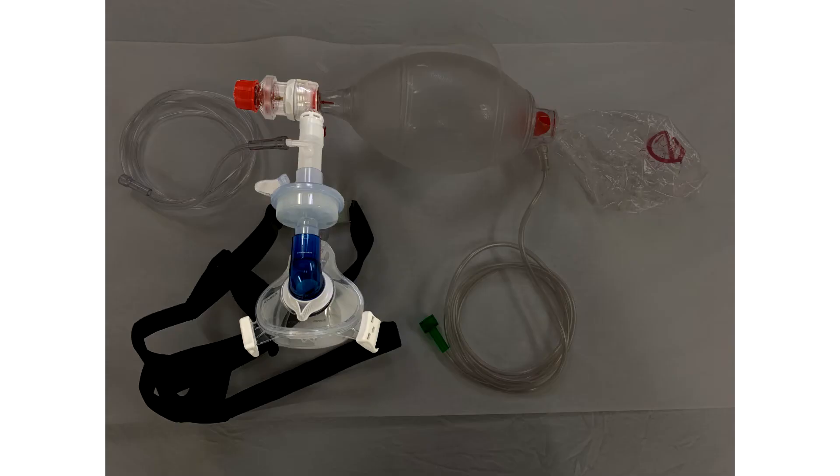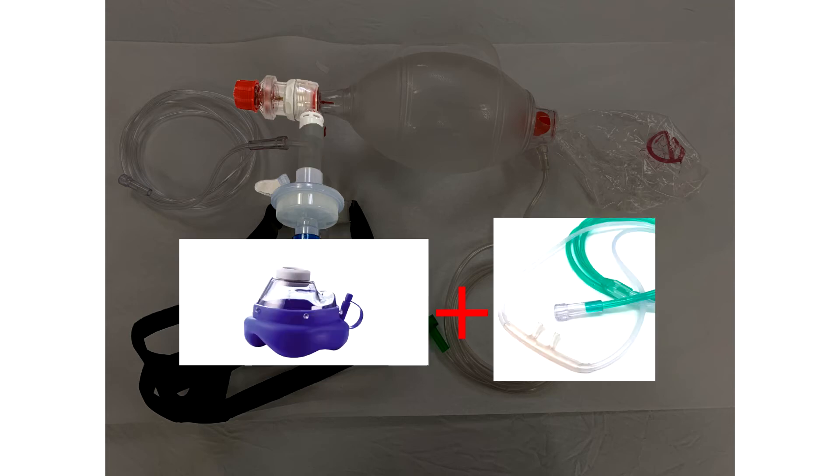It doesn't matter how you source the oxygen distal to the valve as long as there is some. This setup is ideal for a hands-free method, but if your patient is already coming in with decreased LOC, you can use a regular cuff seal mask and put nasal prongs on. As long as there is a source distal to the valve, you will be able to attain PEEP as long as you keep a tight seal.